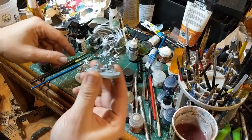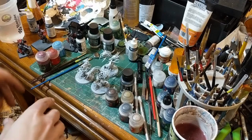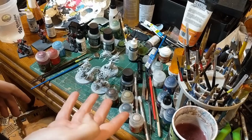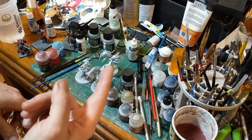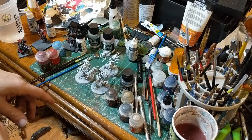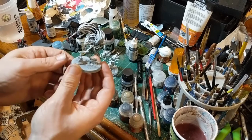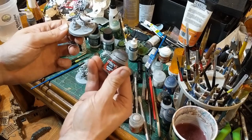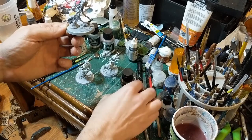Here we have three primed and ready Spirit Hosts. We're going to apply the first layer of paint. There are four steps to the actual painting process — we're not going to count priming. It's going to be a base coat, a wash, a layer, and a highlight. What we did with the Spirit Hosts with the gray and white combo is going to be the base of the ghosts themselves. So all I really have to do for this model is put a base coat on the things that aren't ghost.